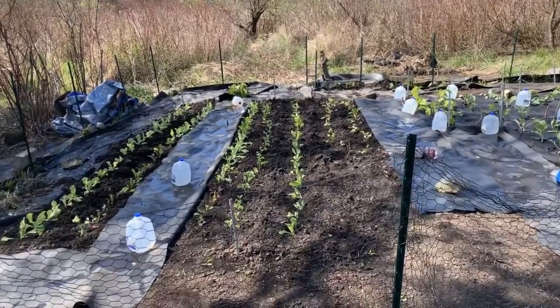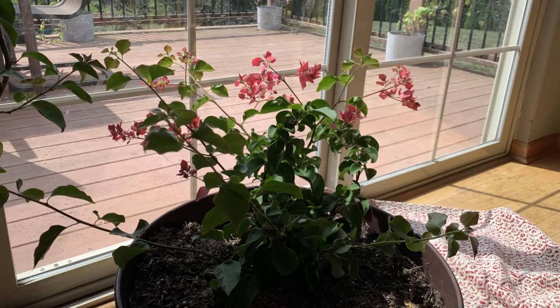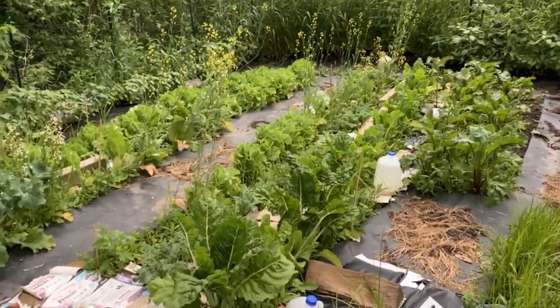One of my many hobbies is gardening. I grow tropical plants for my room, flowers for the yard, and vegetables for the garden.